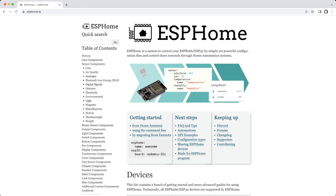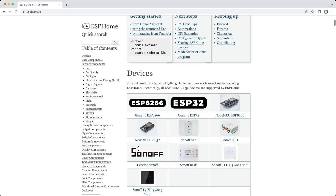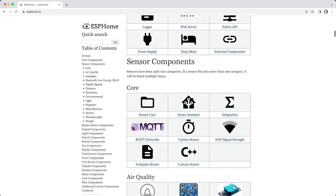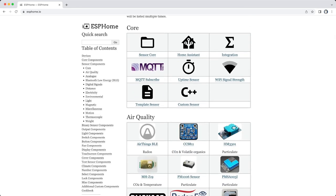I use Home Assistant as my home automation solution and there's an amazing add-on for Home Assistant called ESPHome. This add-on is designed to help you make and use your very own Internet of Things devices. You can create Wi-Fi connected sensors for things like temperature, air quality, distance, energy monitoring — you name it — and you can also connect actuators like lights, relays, switches, and in my case a fan.